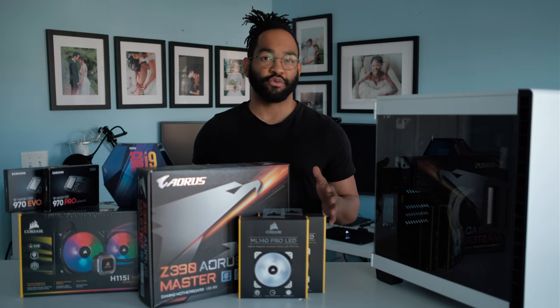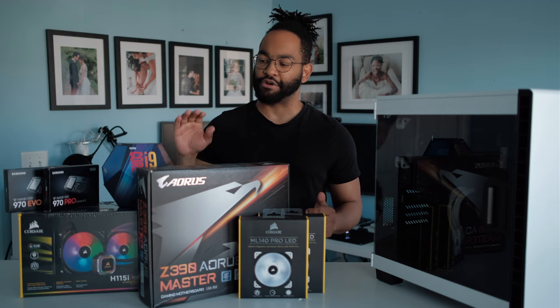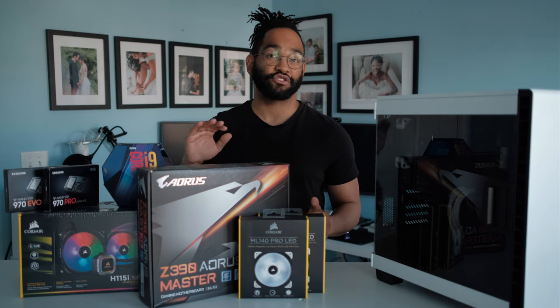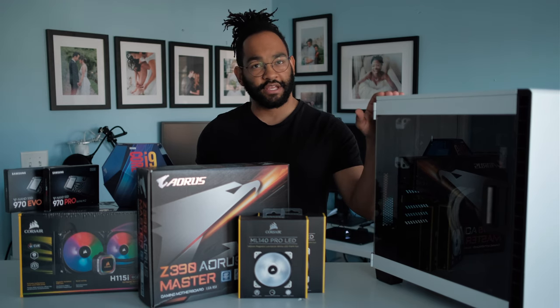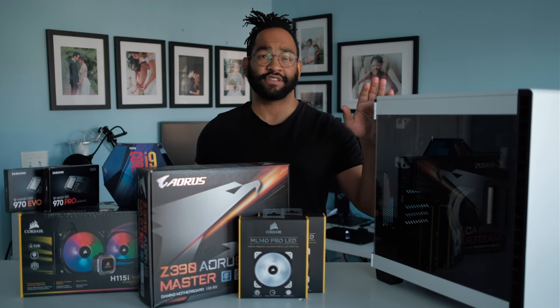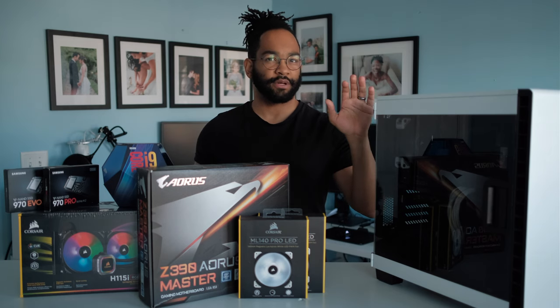I'm also replacing my 120mm AIO cooler with a 280mm because the 9900K gets super hot and I do plan on overclocking it to about five gigahertz. I already have 64 gigs of RAM and a GTX 1080, so that stuff should be fine. Lightroom doesn't really need the graphics card that much, so I'm going to leave that in there.